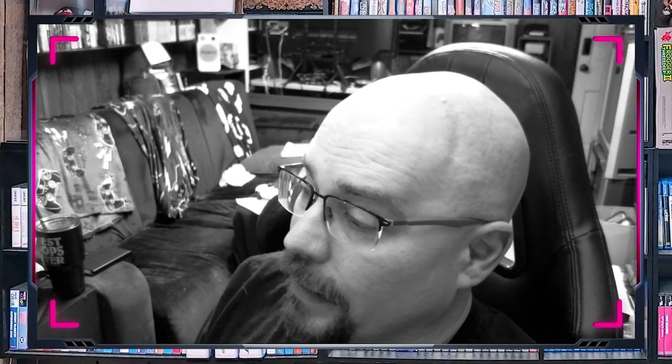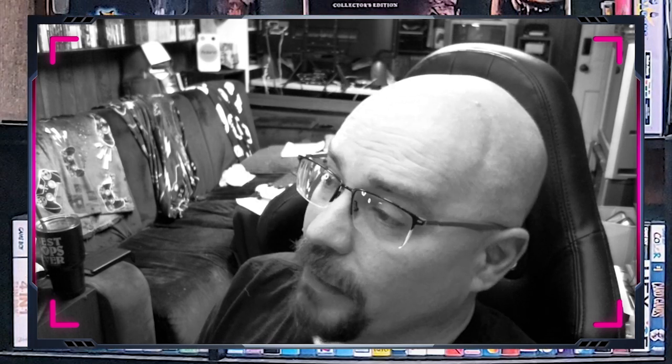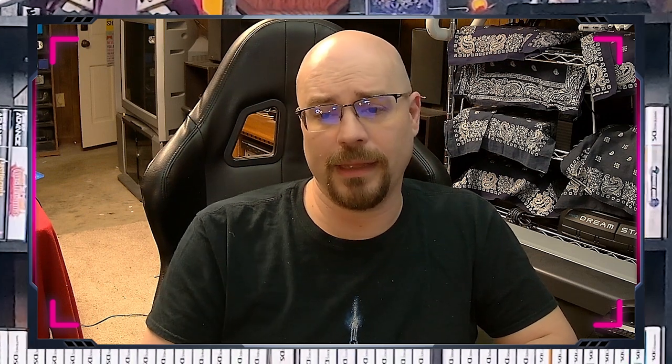Welcome to the latest meeting of Controller Addicts Anonymous. My name is Mundane, I am the founder, president, and one of its chief addicts. I realize that I have a problem with collecting controllers.